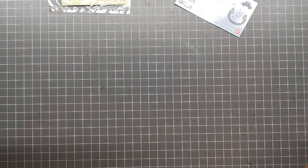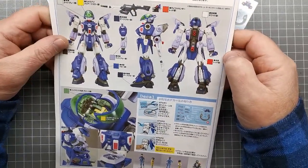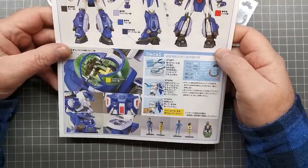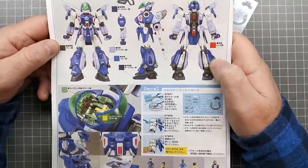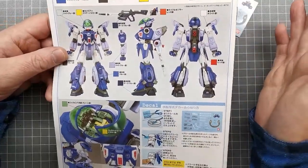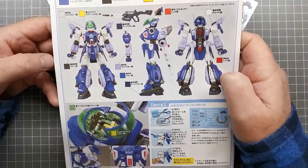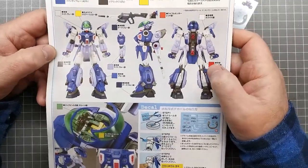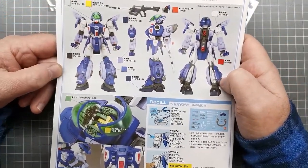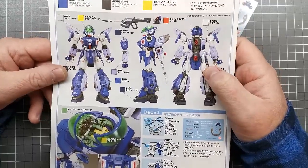That's essentially everything in the box. I'll be using SMS lacquer acrylics to paint this and I'm hoping it will be a fairly straightforward build — famous last words. I won't be lighting this kit, and I also won't be weathering it because at this scale — I typically start weathering at 1/35th and anything beyond that I don't tend to bother. So the next step is to cut all the pieces off the sprue, clean them up, do a test assembly, and show off some of the gimmicks before I start painting.